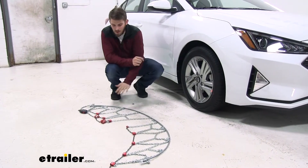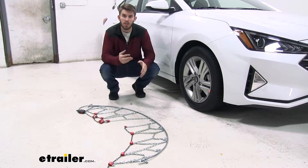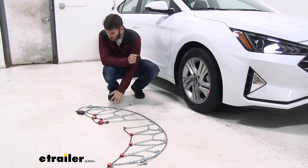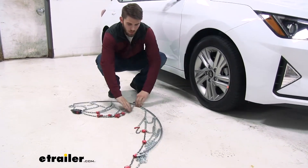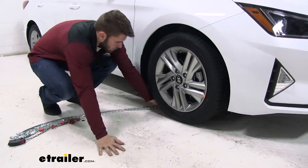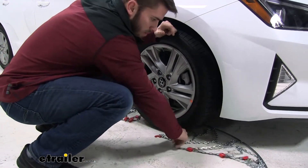The first thing you want to do is lay your chains flat, make sure there are no broken links or any other damage, and get out any twists or kinks. Once you've done all your checks, slide them behind your tire, making this the halfway point. You're going to want the side with the red hook to come out from the front. You can see I've got my red hook sitting right here.